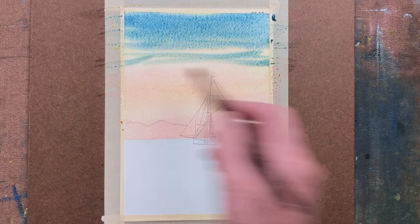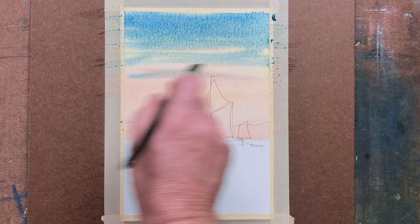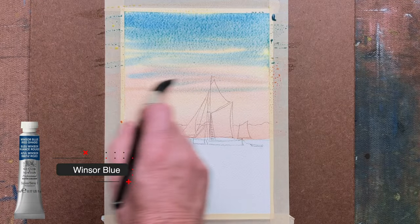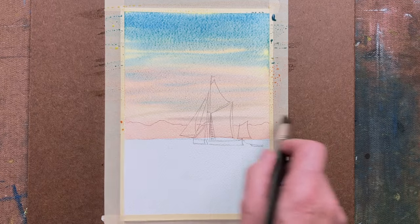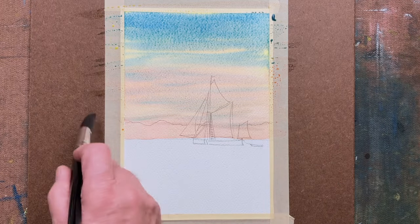Now I'm coming down with a wash of blue. You could use Windsor blue, something like that. Your yellow could be Windsor yellow, your red could be Scarlet Lake. You choose what you'd like to use.